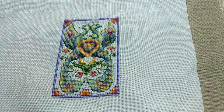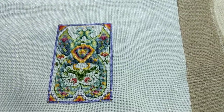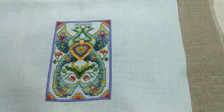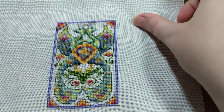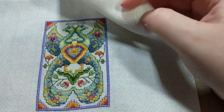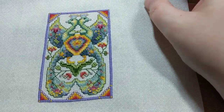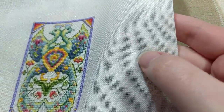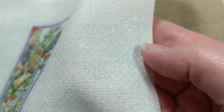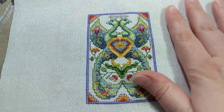The next piece is Regal Peacocks by Teresa Wentzler — and this is a finish, yay! That's only the second finish I'm showing tonight. It's on 36-count opalescent evenweave — really weird opalescent, like shiny stuff has been sprayed onto the surface. The colors are gorgeous. That is Regal Peacocks.